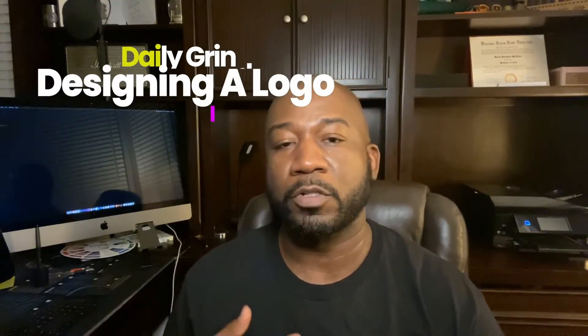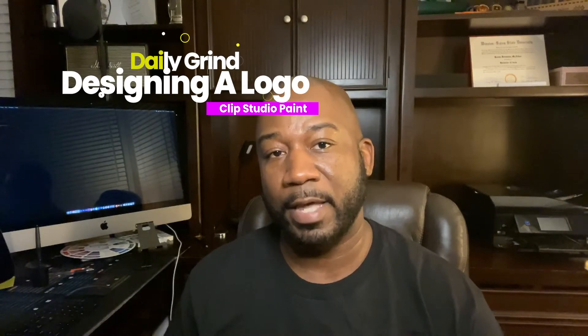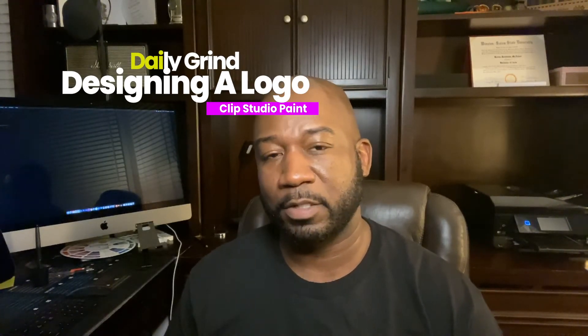Welcome to the Daily Grind, where we deliver new content every week. My name is Kevin J. Mack, Exit 160 Entertainment, and if you are remotely interested in drawing comics and how-to tutorials, you're definitely in the right place. For today's episode, I'm going to show you guys my process for designing a logo from start to finish.